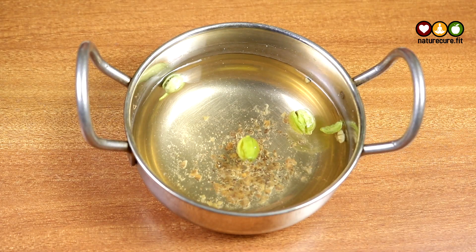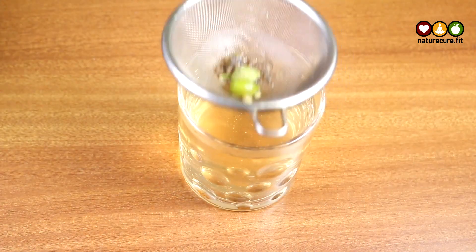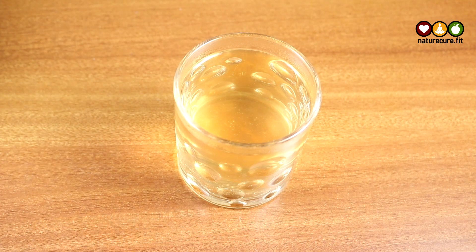After boiling for about 5 to 6 minutes, let it cool for some time, then strain it and take it into a glass. Now to this add 2 drops of sesame oil.